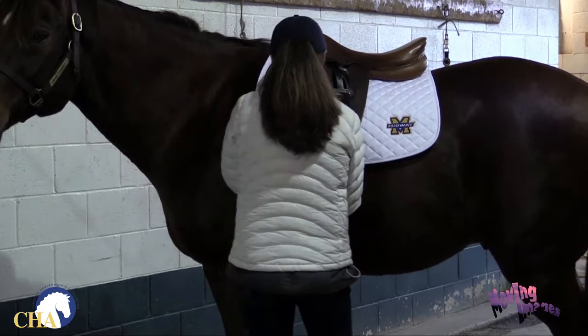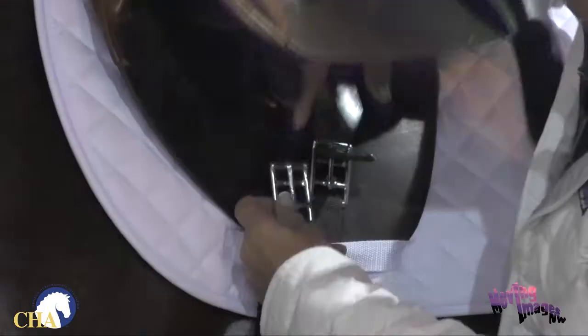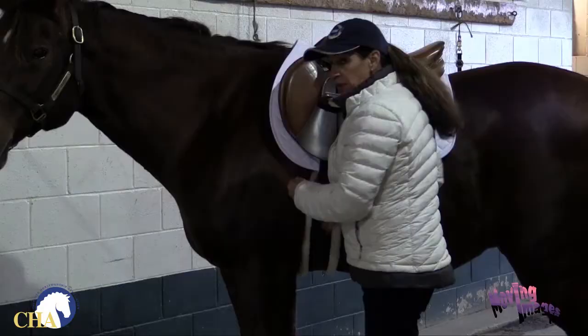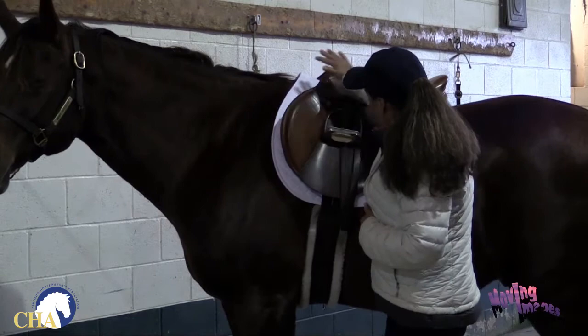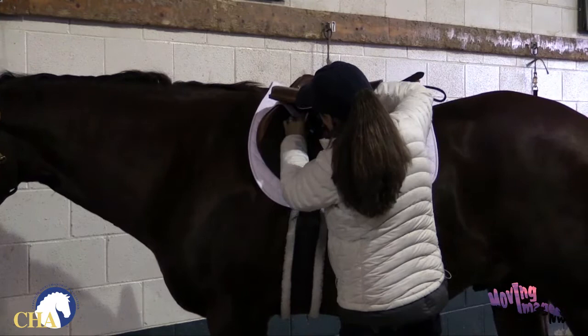I don't need to make the girth absolutely tight right now because I'm not quite ready to ride. To keep him comfortable, we're just going to tighten the girth enough to secure the saddle and hold it in place. We'll come back later and tighten it a couple more times, and then one final time before we get on the horse. After we've ridden about 10 minutes, we'll check the girth one final time to make sure it's tight. I'll attach the saddle pad strap to the first billet strap to help hold the pad in place.